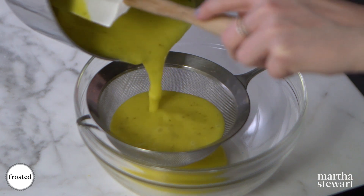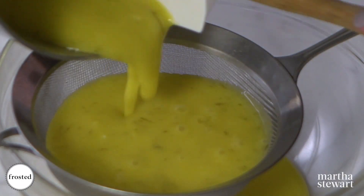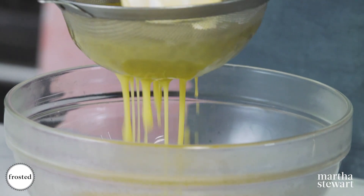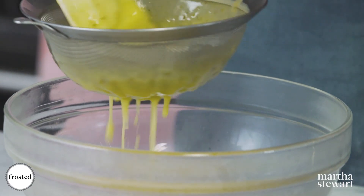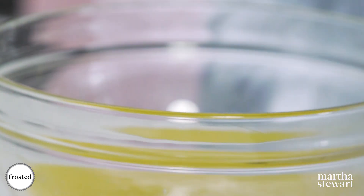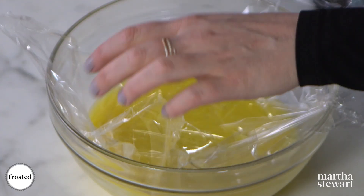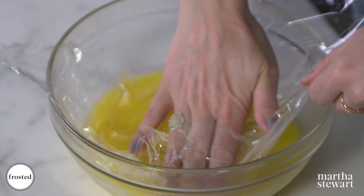Strain a little bit at a time because you want to get rid of the zest and any bits of egg that might have curdled. Look how beautiful it looks! Once you've pressed all the liquid out, cover with plastic wrap pressed right up against the surface of the curd so it doesn't form a skin. Get this in the fridge and let it chill and set for an hour.